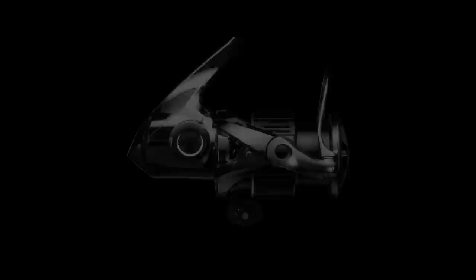Evolution is a history of innovation based on legacy. Future possibilities are limitless.